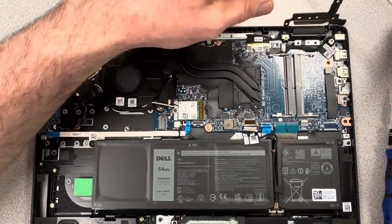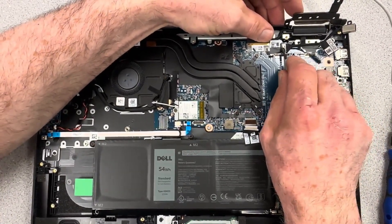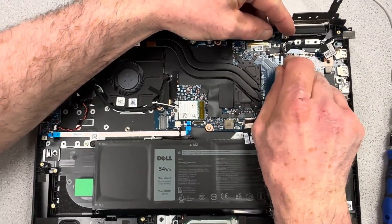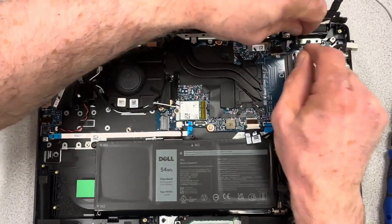Take that screw out so the DC jack can be removed. There's some tape covering the connector for the DC jack — carefully remove that — then use the pry tool to grab the edge and pull that plug out.